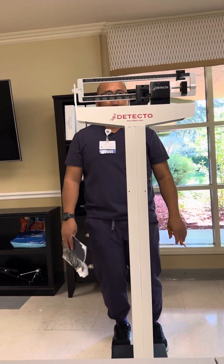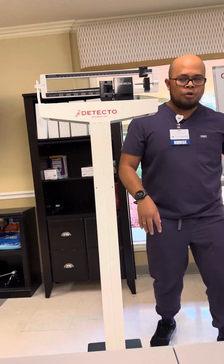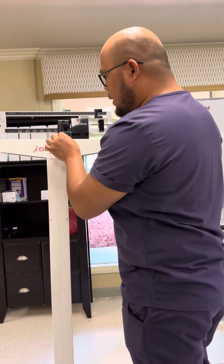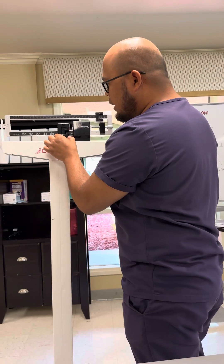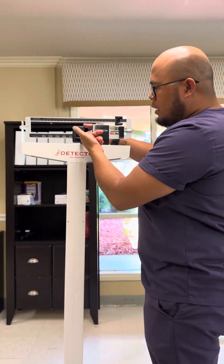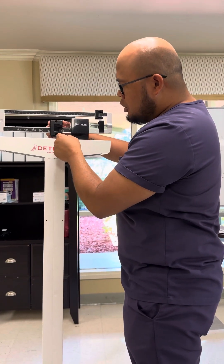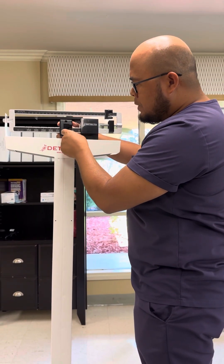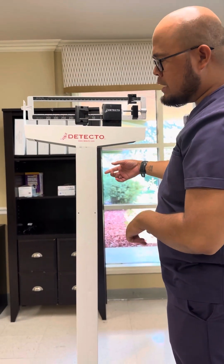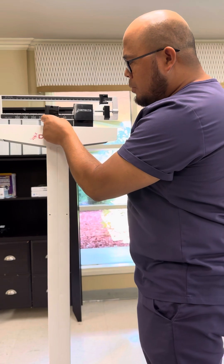You let the patient step on the scale and then measure. You're going to be on the side while looking at your patient. Go ahead and measure the patient's weight. See this claw right here? Make sure this claw is aligned — for example, at 50. That's not how it works if you put it just anywhere.